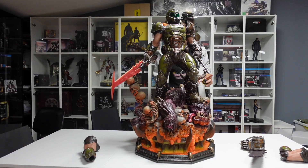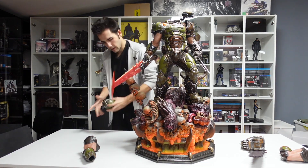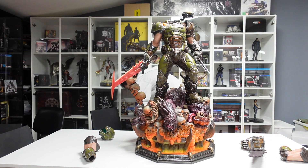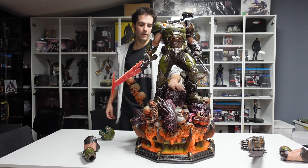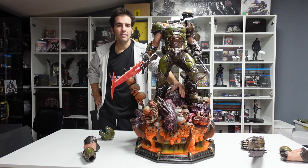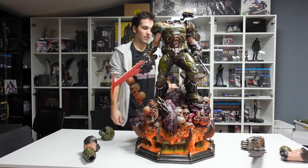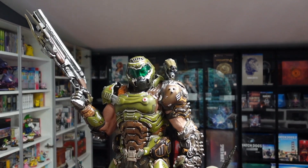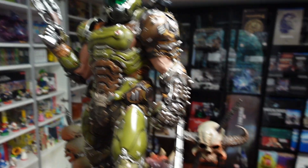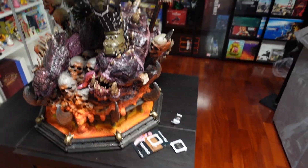Non vi ho ancora fatto vedere che si accende anche! Si accende, ma ci andrebbero le batterie che probabilmente non sono comprese nel pacco. Sul momento non ce le ho, ma magari in post montaggio me le sarò procurate e riuscirò a farvi vedere qualche effetto di luce.